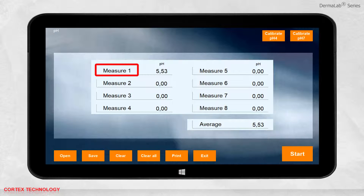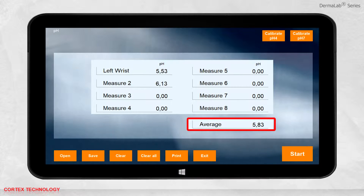You can change the name of each measurement. When you take multiple measurements, the average result will be calculated. As always, you can save, print, or open previously saved data.